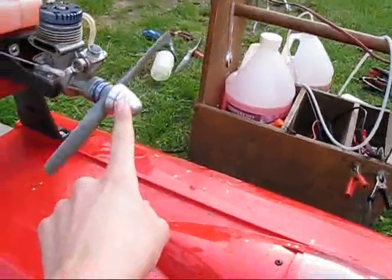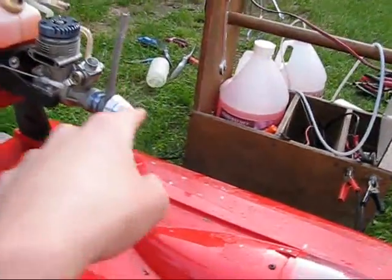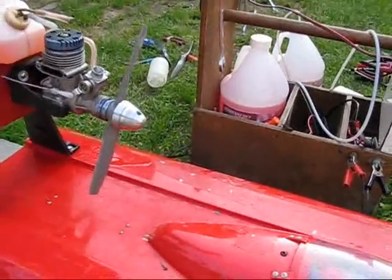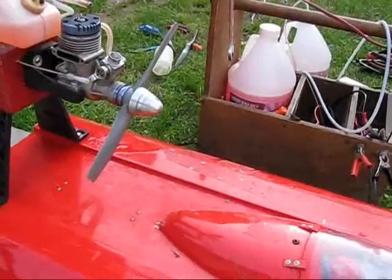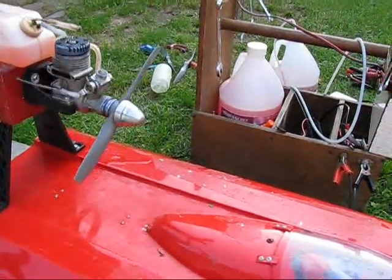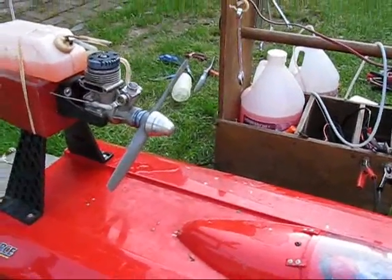I recommend having these prop nuts on your glow engine as your spinner because they're easy to get off, they don't break in a crash, and they're very durable. They're from Dubrow and they come in packs of three at your local hobby store.